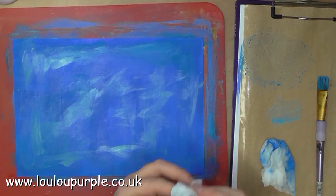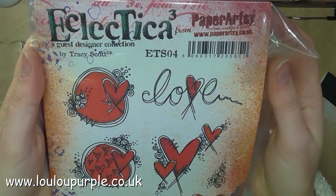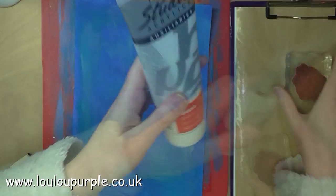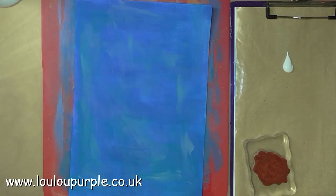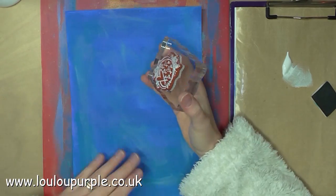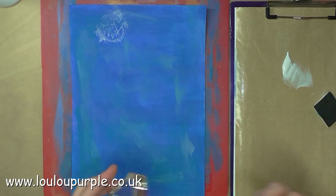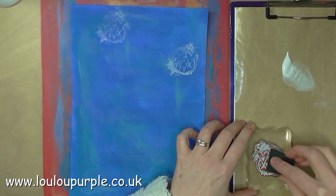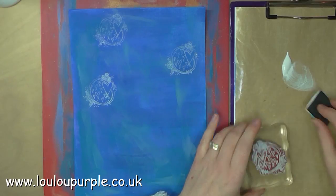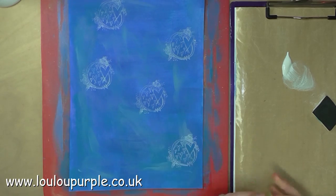Once the paint has all dried I then use my Paper Artsy Stamps ETS04 and I'm going to use my gesso to stamp this image. I'm using some gesso with a bit of cut and dry foam, which I use as a stamp pad to apply the paint to the stamp. I then stamp the image. Once you've finished it is essential that you go and wash your stamp so that the paint doesn't dry onto it.